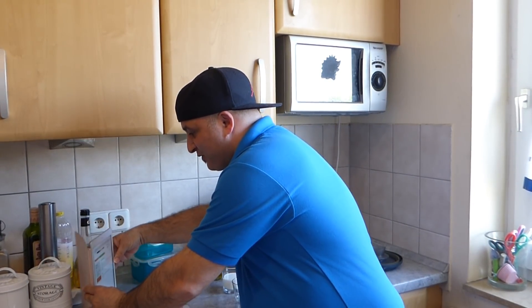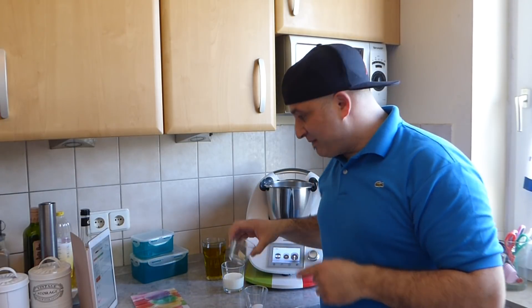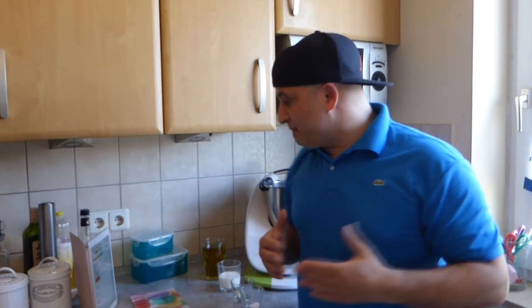Die Zutaten sind folgende: Wir bräuchten eine Knoblauchzehe, einen halben Teelöffel Salz, 100 Gramm Vollmilch und 300 Gramm neutrales Öl. Das heißt, entweder Sonnenblumenöl. Ich habe jetzt vor, mein eigenes hergestelltes Olivenöl aus Sizilien zu nehmen, weil es mir eventuell auch besser schmeckt. Mal sehen. Also ist es nicht so ganz weiß, aber ich denke, das haut auch hin. Wir versuchen das einfach mal.